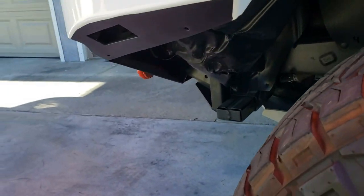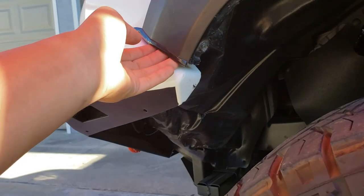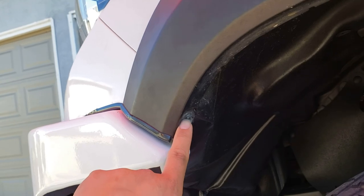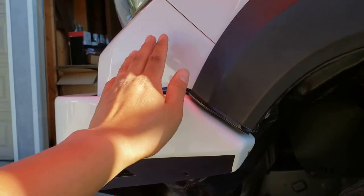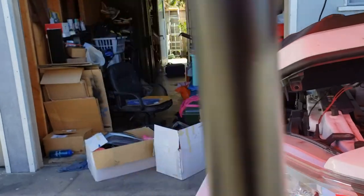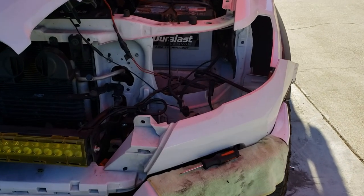Ideally, if you still have the OEM bumpers, you'd want to remove some screws and tabs to gain access to the back part of the fender. Since I changed my bumper already, I only have one screw holding up the fender flares, so I'm going to remove that. The idea is to remove the fender flares to gain access to this part right here. Behind it is a 10 millimeter screw that you remove to get the headlight loose.